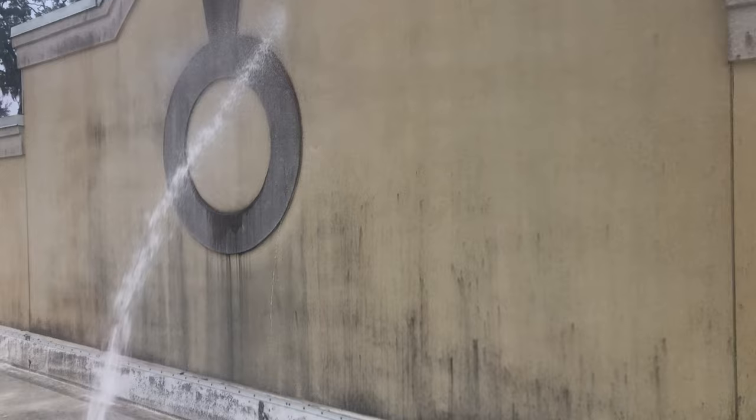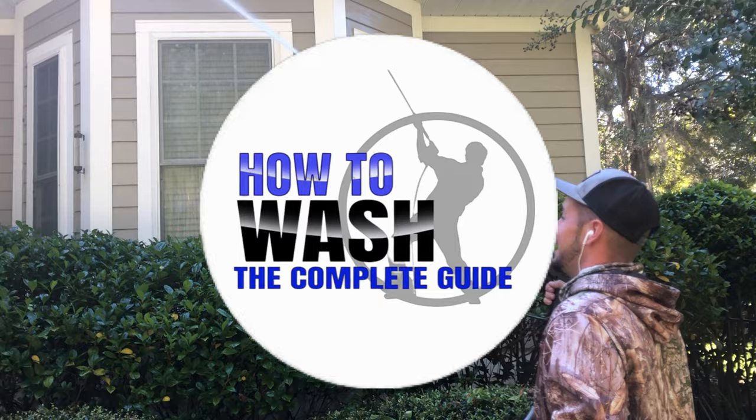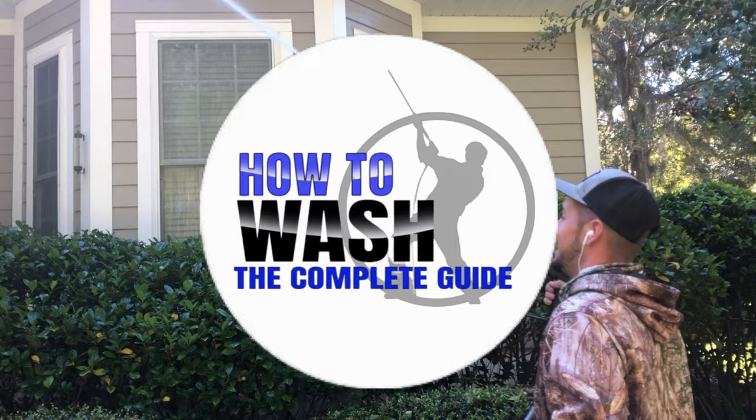I really hope this video helped. If you're interested, check out the first link in the description below for How to Wash: The Complete Guide — we're running a special right now, $50 off with promo code SPRING50. I really appreciate you watching and I hope you have a great day.